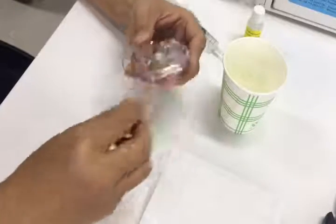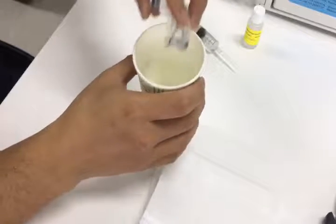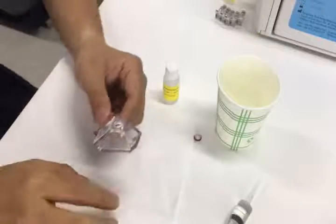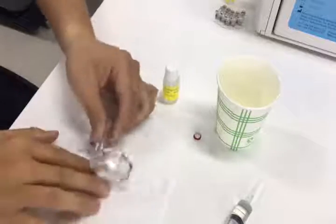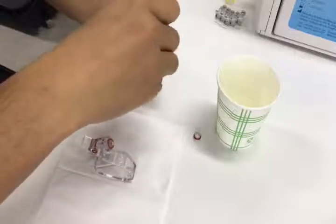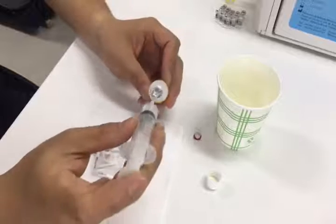Then we can take it out. Then remove the electrode solution out of the electrode. If the solution gets out, use the tissue to clean the outside. Then we use the syringe to get some solution from the reference electrode internal solution.